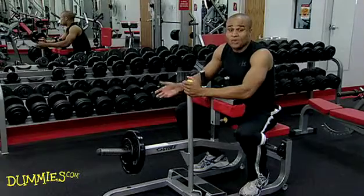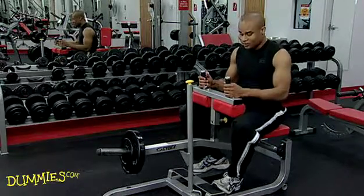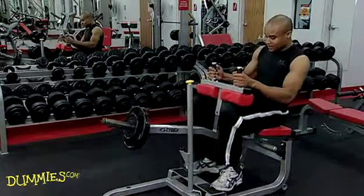If you do a lot of walking, running, or jumping, look for the seated machine. Put your knees underneath the pad and your feet on the platform.